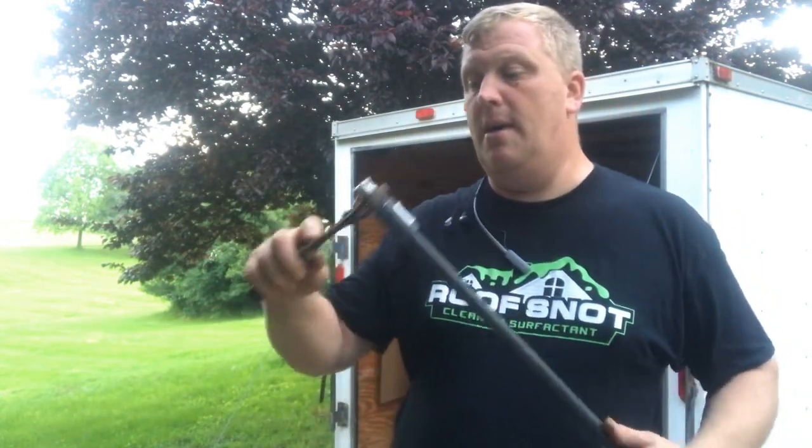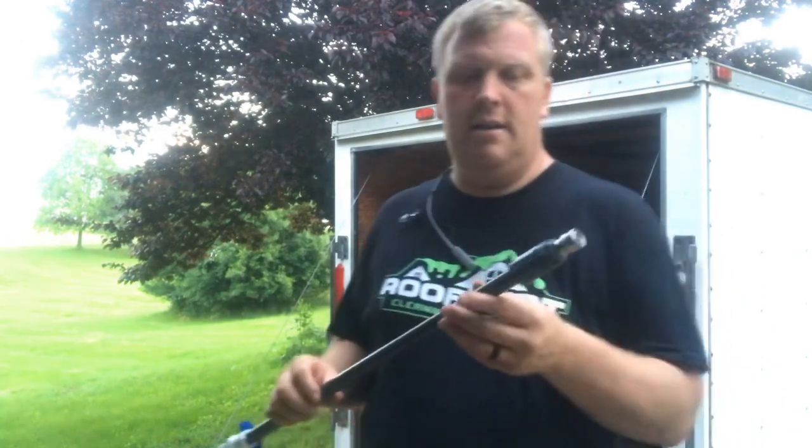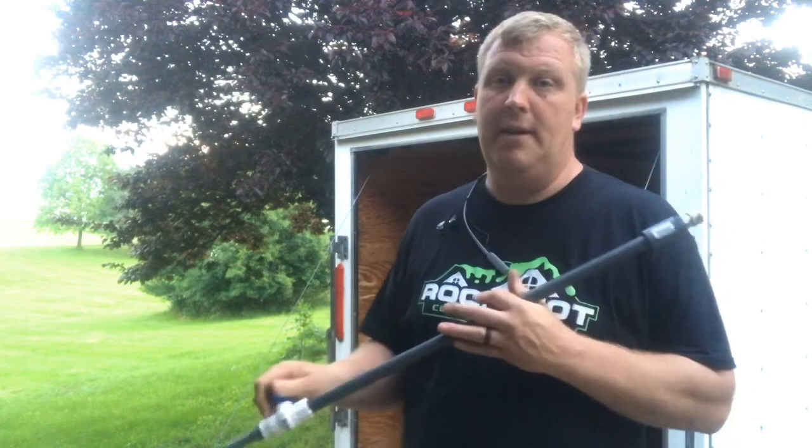It'll take you to a page to sign up for a free roof gun — free, including shipping. All you need to give me is your email, and I might have you check out a video or something for extra credit. That is how we make a roof gun and it works perfect.